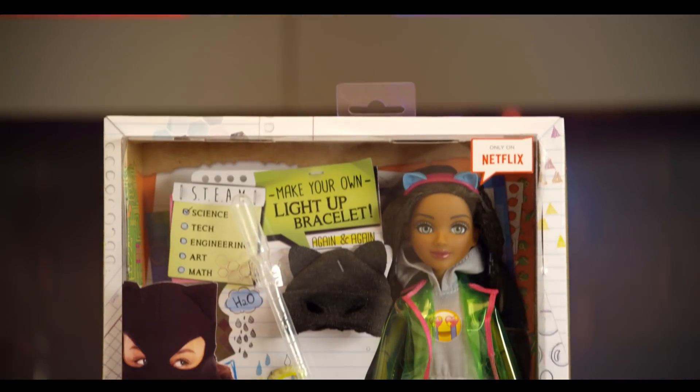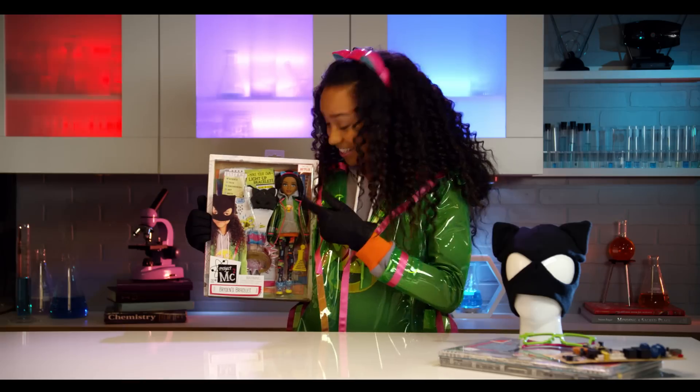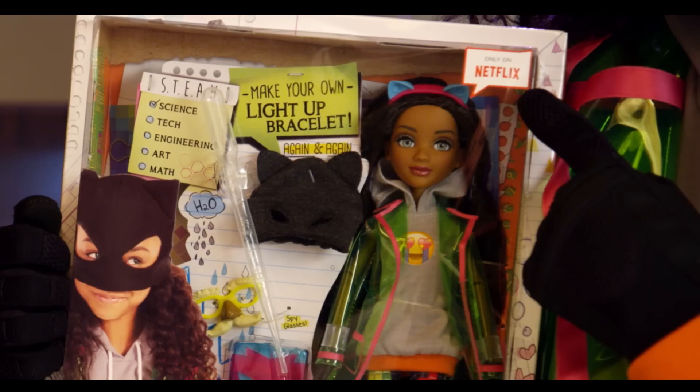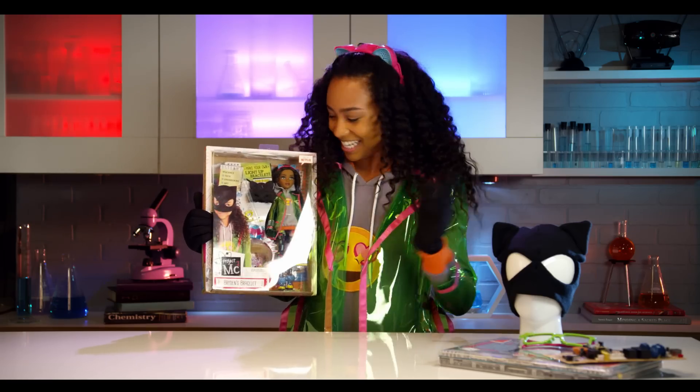First, let's check out this awesome box. It all looks just like me with the same outfit too. And she comes with an awesome experiment to make a glowing bracelet. Right here it says only on Netflix — which Project MC Squared is only on Netflix — so you should go watch it.